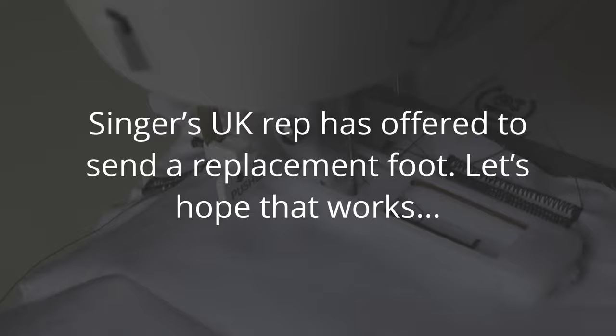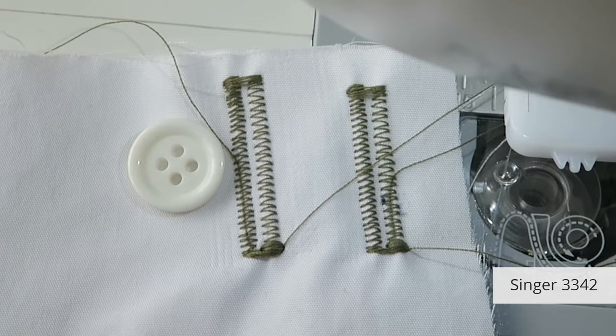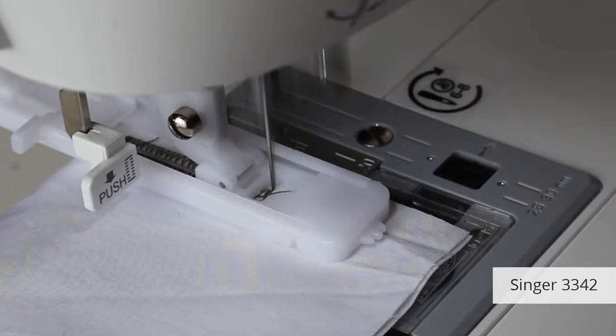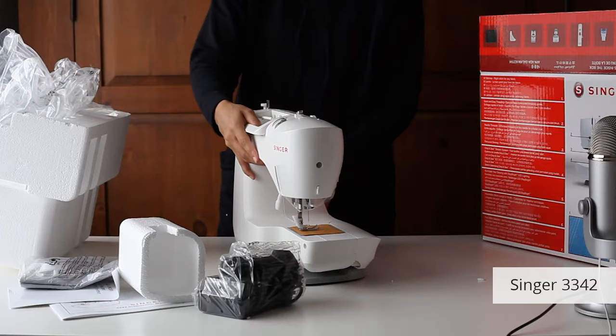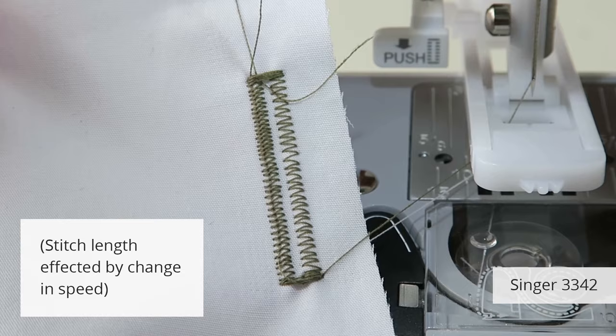Even if it did work, I didn't like having to manually change lots of settings. I was never sure when to stop so my end points got really bulky, and the machine doesn't really secure the end of the buttonhole to stop it unraveling. Overall this machine is just too much work and the buttonholes don't look as good as the computerized ones — they're too spaced out.